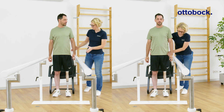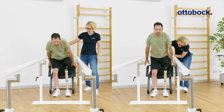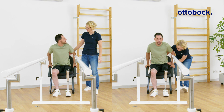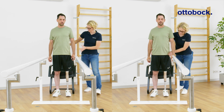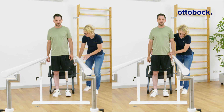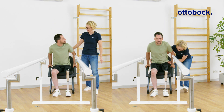The left picture shows Milan with more weight on his right leg, causing his pelvis to shift to the right. In the right picture, with Esther guiding Milan's pelvis, his center of mass remains more centered, resulting in a more balanced load on both legs.